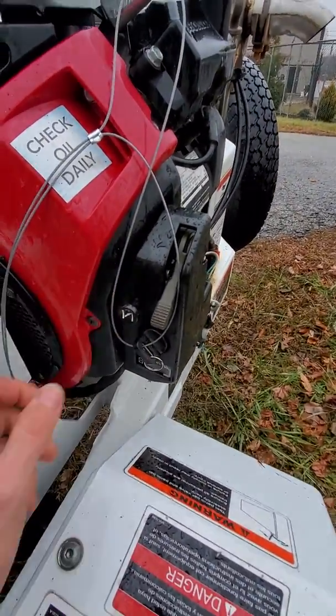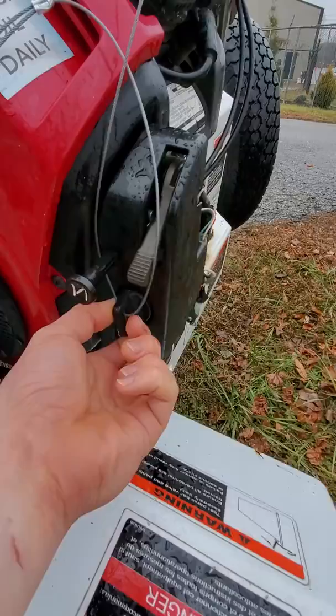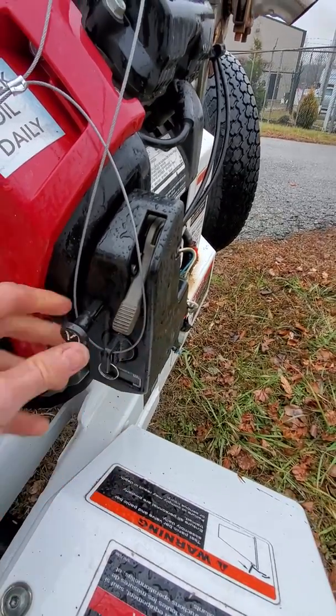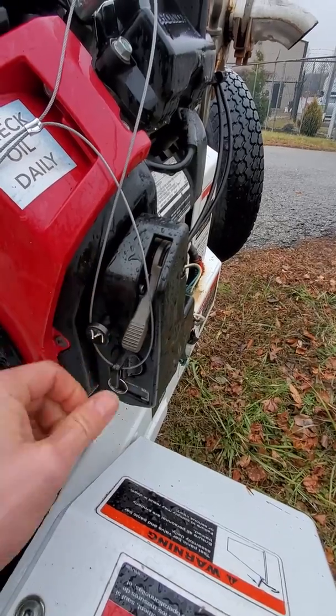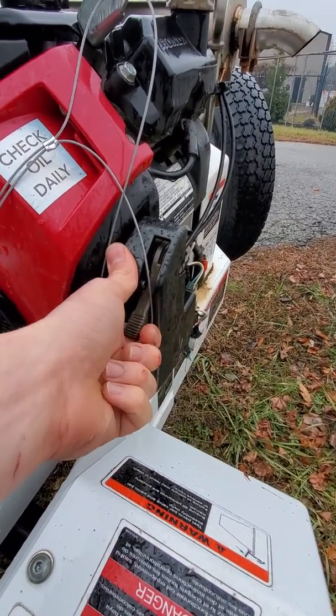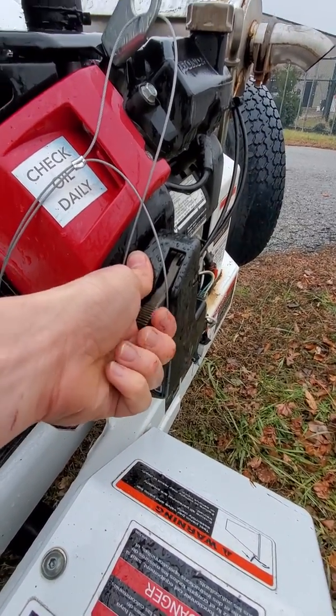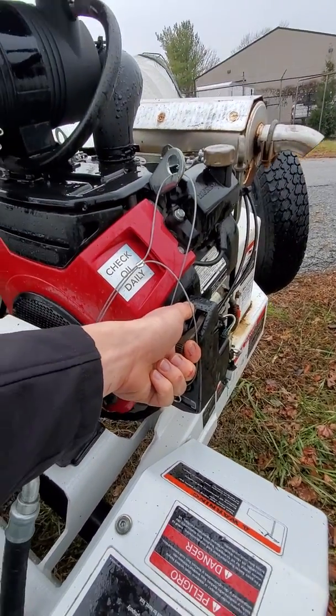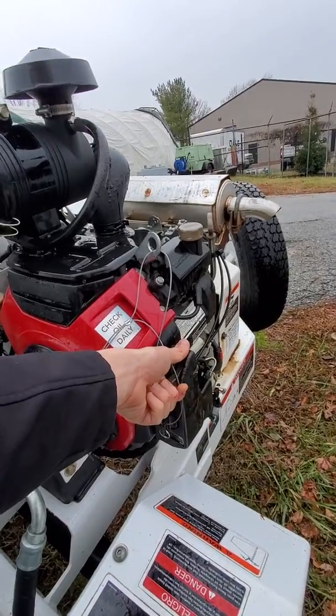What you want to do when you first start this thing: pull the choke out, just turn the key. Then slowly throttle up and give the disc some time to get some momentum going.